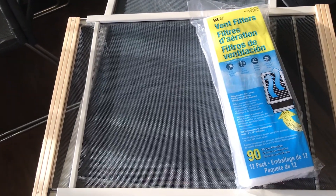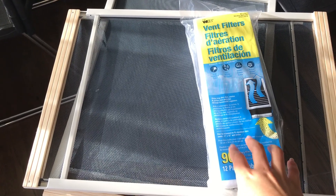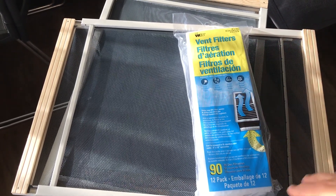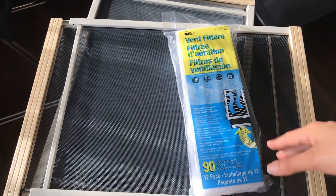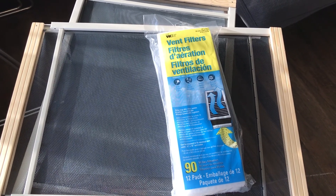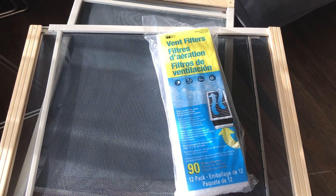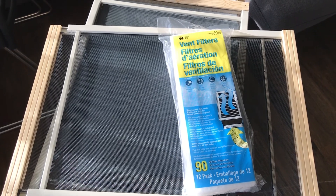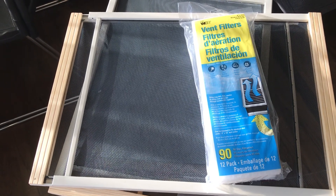I could have bought it online — I'll try to find the links and put them below — but I didn't want to wait for shipping because I really wanted to finally do this so I can hopefully be dust-free. I'm tired of dusting every time, and I'm pretty sure people don't want to dust more than they have to, so I thought this might be a really good video to make in case anyone is looking for something like this.